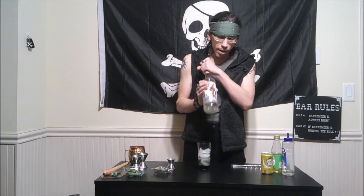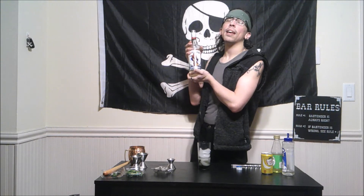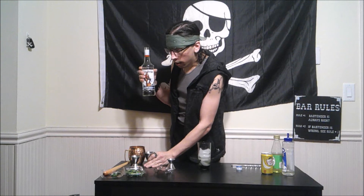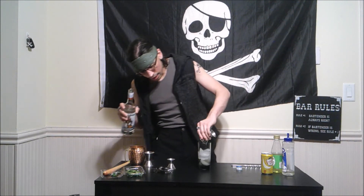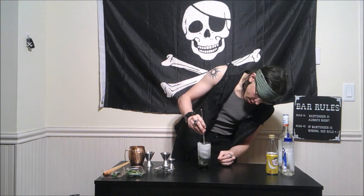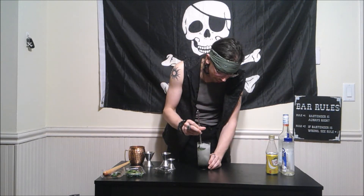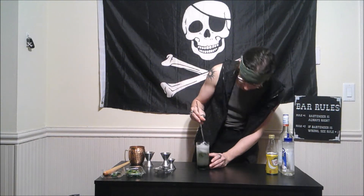We are going to add about one and a half ounces of my faithful companion Captain Morgan — we are using his beautiful white rum today. So we are going to add about one and a half ounces, and we are going to top this with the rest of our soda or tonic water. Give it a nice little pour, and look at that — it's giving a nice little fizz to it too.